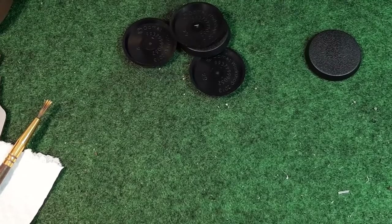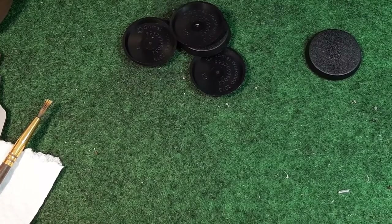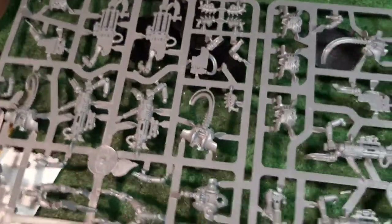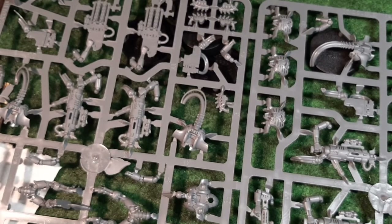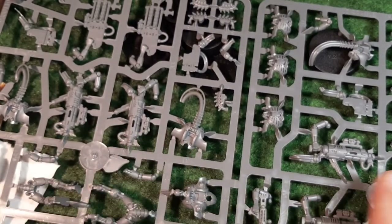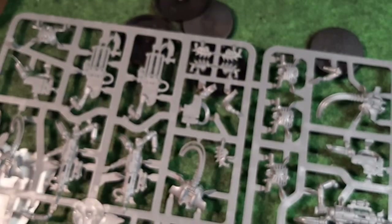What am I putting together today? I am going to put together five Necron Immortals from the Imperial magazine. This is the sprue. The problem with this sprue is there are multiple options - you've got the Tesla carbines for the Necron Immortals, and they also have these guns - the Gauss Blasters I believe they're called. That's the first possibility.